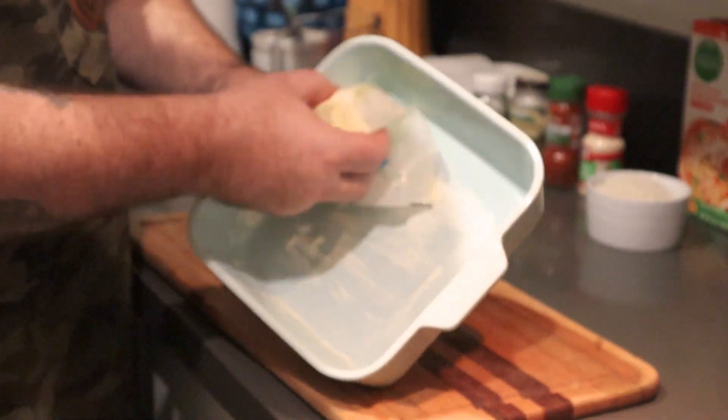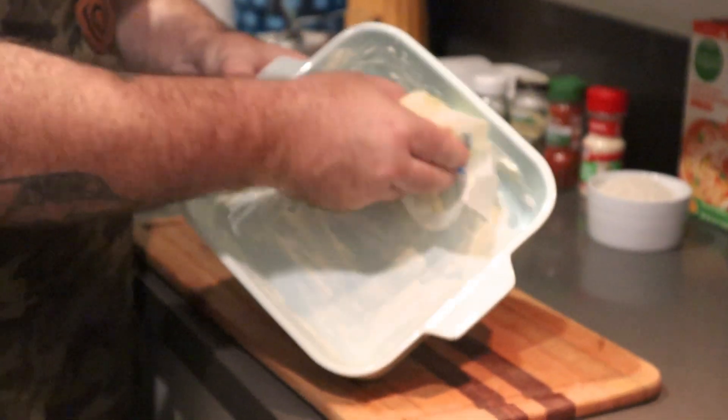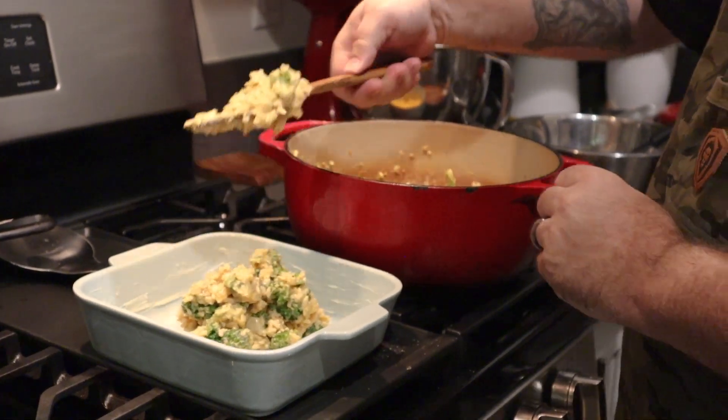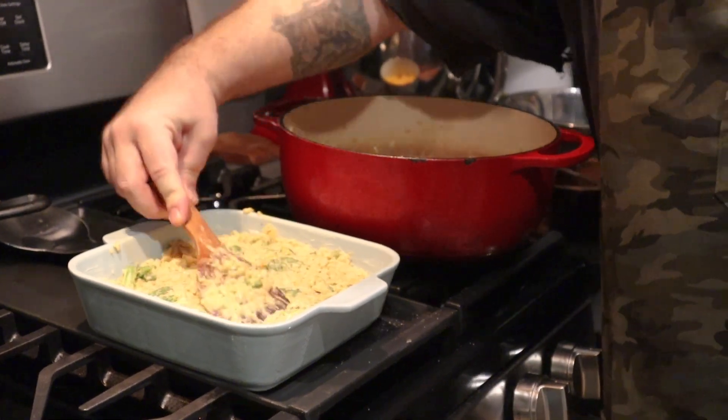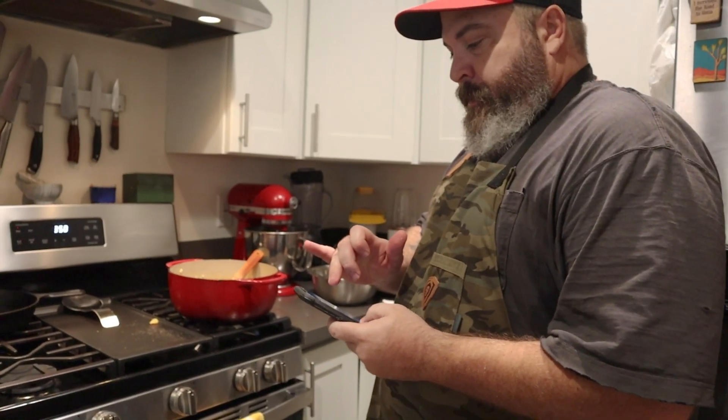Now we're going to take our big bowl of goop — and yes, I know it doesn't look great, but it's a casserole — and transfer it into a 13 by 9 casserole dish. Before you do that, butter the bottom and walls of the pan so nothing sticks. I actually broke my 13 by 9, so I'm using two smaller ones — no big deal. Layer everything in there nice and smooth, get it uniform. Then take that remaining cheese — about a cup and a half — and sprinkle it on top. Into the oven at 350 for 20 to 25 minutes, just until the cheese is thoroughly melted. There's nothing dangerous in here; we're just bringing it all together.